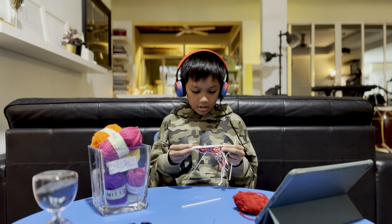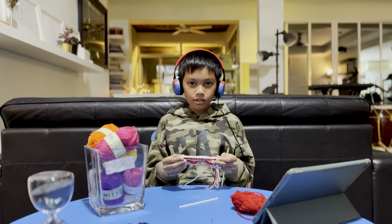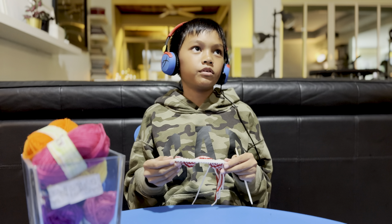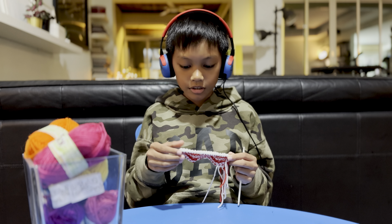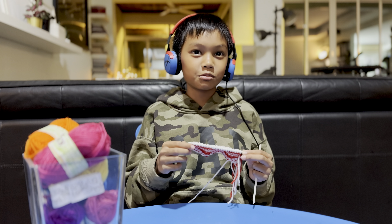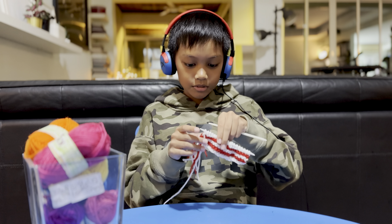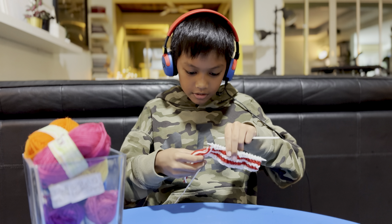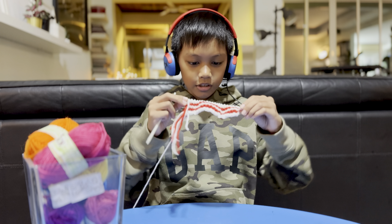Hello everybody, so today — tonight — I'm knitting right now. I'm making the Malaysia flag for a competition. I recently made a video about these headphones, you can check it out after this. If you're someone new, consider subscribing and sharing this video. Right now I'm just knitting — it's kind of a new hobby. I did a video like this last night too.